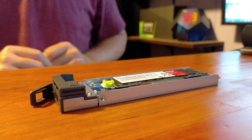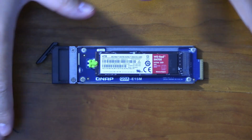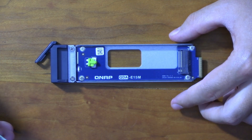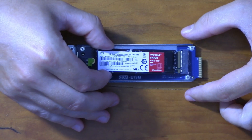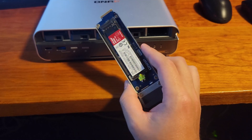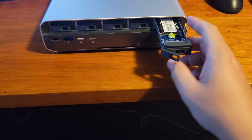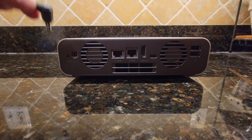The NVMe drives install really nicely. They're also hot-swappable, so if a drive fails you can just pull it out and install a new one while the NAS is running. Once the drive is installed in the carrier, pop the carrier back in with the back side extended, push it down, line it up, and close the bay.